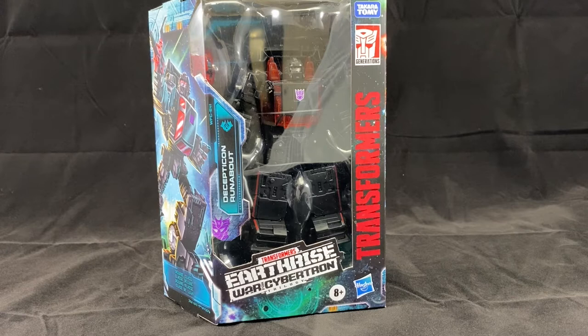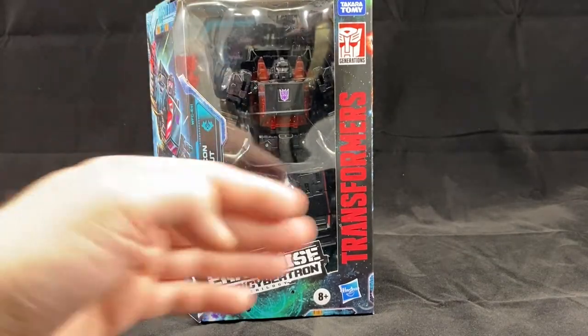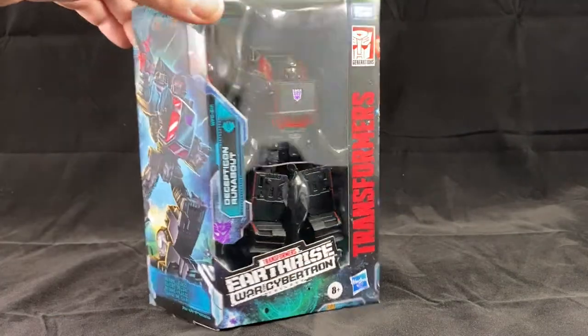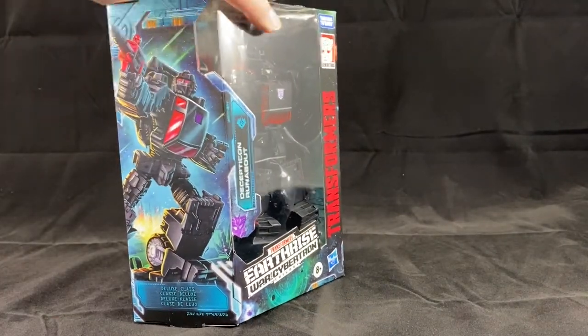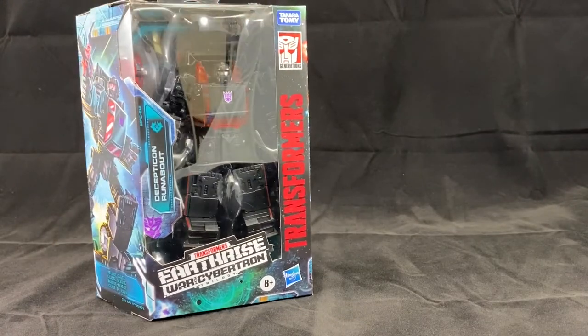First let's talk about the packaging. For those who like to keep their things in the package, Hasbro has continued their trend of their sort of unique shape boxes. Whether you be a fan of it or not, they have maintained that style so when you display them together in package they will go together. They have a nice open window here for you to see the robot, the text explains it, the name, and then a nice illustration on the side. And then of course the typical photos on the back. Overall I think the packaging is fine, I think it works well.